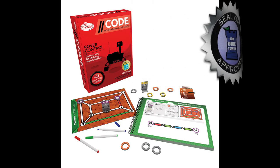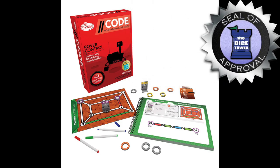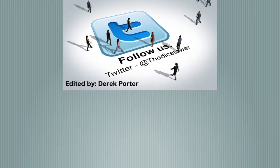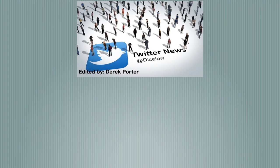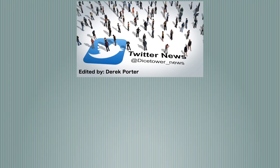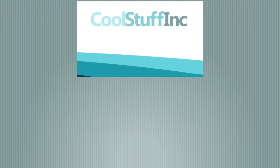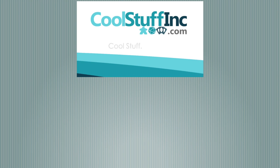Thanks so much for watching the Dice Tower videos. Find more great videos and reviews as well as our top-rated audio podcast at DiceTower.com. You can also find other great shows at DiceTowerNetwork.com. The Dice Tower is sponsored by Cool Stuff Inc., where you can find great games for great prices. Check them out at CoolStuffInc.com.